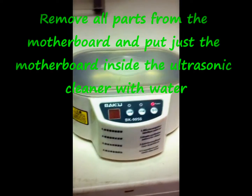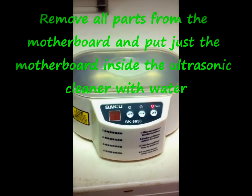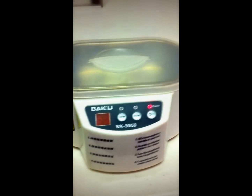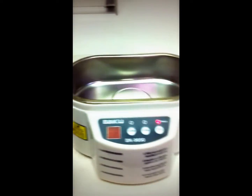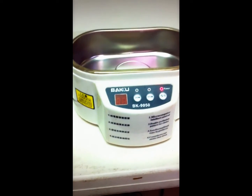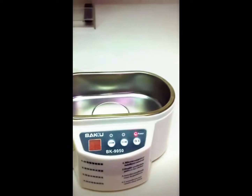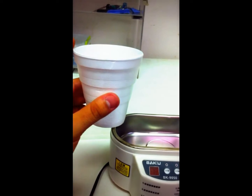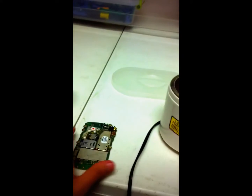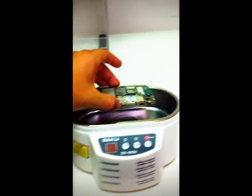First thing — all you need is an ultrasonic cleaner, which is this baby right here. All you got to do is order one of these. I'm gonna have them on my Cellular Pros website. All you need to do is fill it up with one and a half or two cups of water, and then you place the motherboard inside.